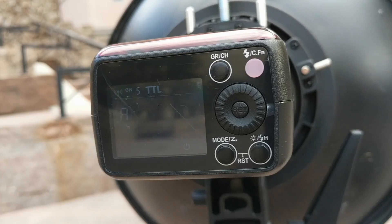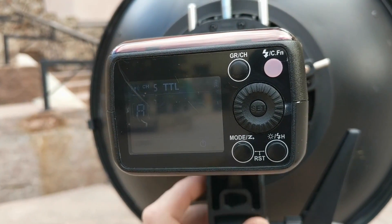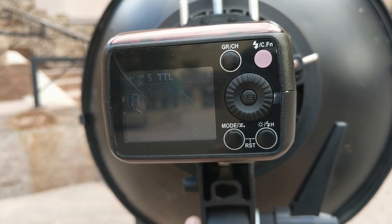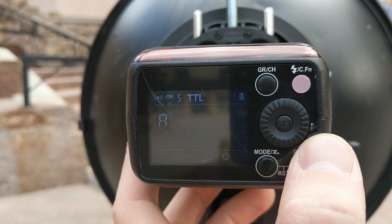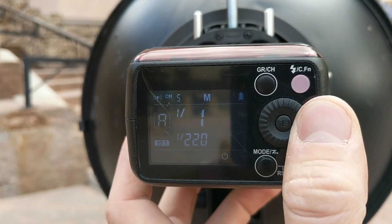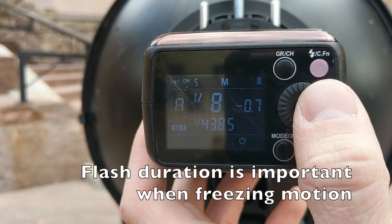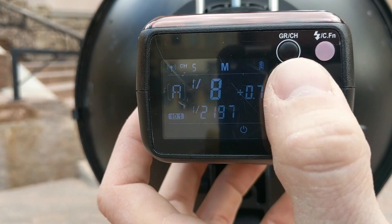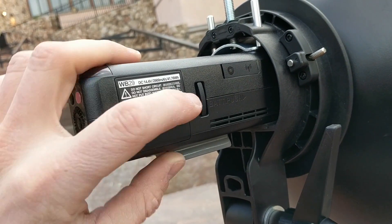One thing you may have noticed is that the display on this is really not bright — if you're outside at all, forget seeing it. That's not a big deal because you'll generally be controlling it from your trigger. But if you are using the display directly, it's pretty easy to use: the control wheel works well, you can change your group, fire, change your mode. I like that it shows you the flash duration, and you can see that change as you go through the power cycle.